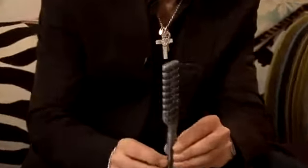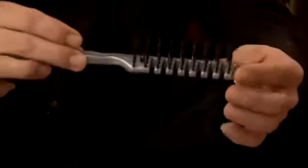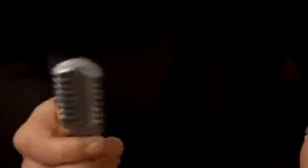We'll start off with a vent brush. The reason it's called a vent brush is because it has these vents in it. This is primarily used for combing out very tangly hair or just being able to lift the hair gently whilst you blow-dry.